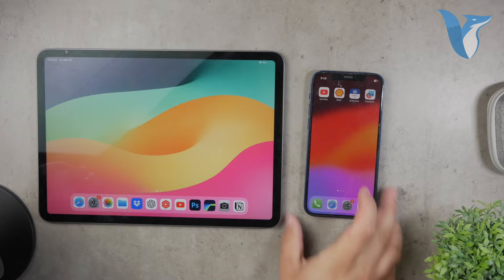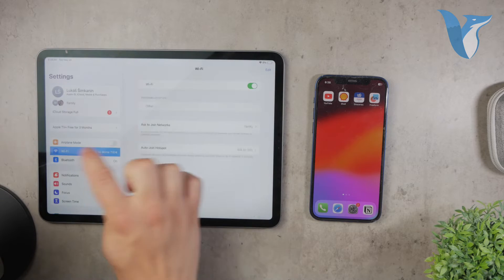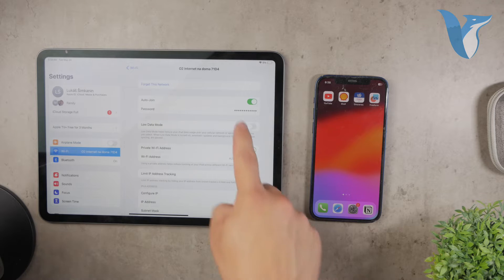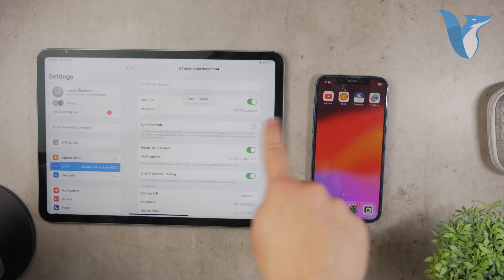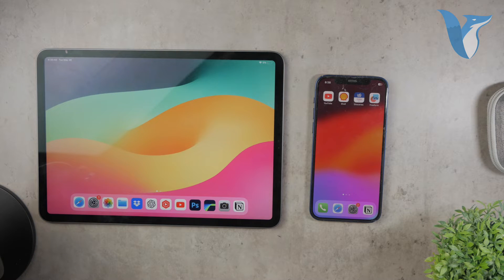First, let's discuss the traditional way of sharing a Wi-Fi password, which can be a bit tedious. If your iPad is already connected to a Wi-Fi network, you can go into the settings, tap on the Wi-Fi section, and find the network you're connected to. By tapping on the network, you can view the actual password and then manually retype it on your iPhone. While this method works, it's not the most efficient way to share a password, especially when there's a much easier option available.